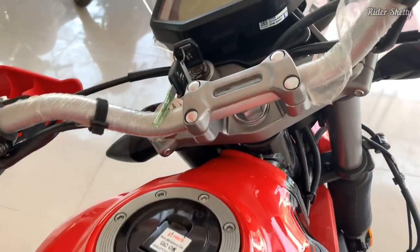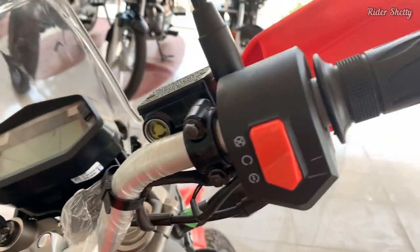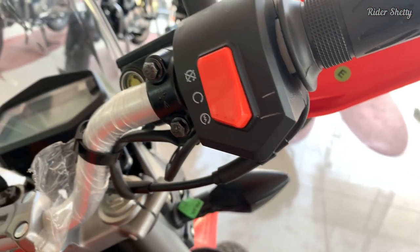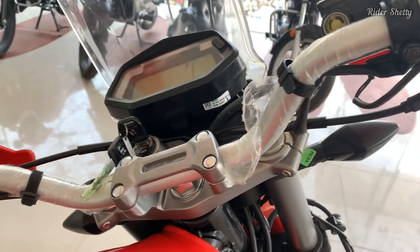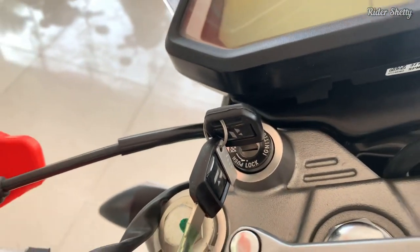So in steps Hero to address this issue by changing the switchgear with the all-new Hero XPulse 200 4V. And while it doesn't look very special, it feels built to last and good to use.